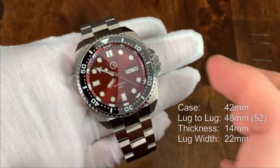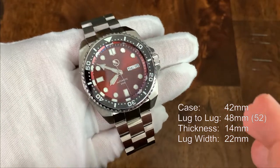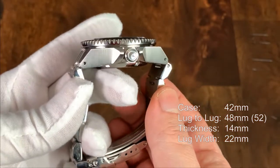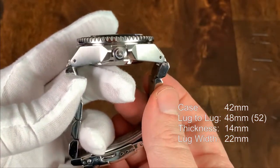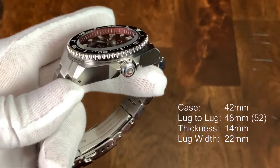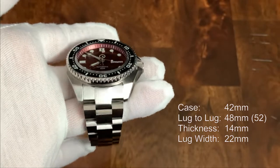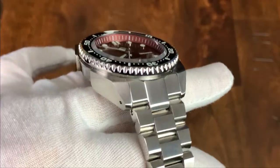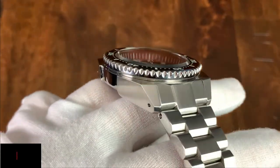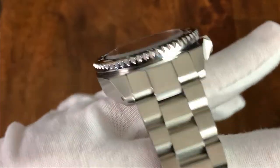Starting with the case, it is 42mm from the shortest point, but keep in mind parts of the case do jut out a little bit further. It's 48mm lug to lug, but also keep in mind that the end links sit a little bit proud of the case, so it makes it more of about a 52mm true lug to lug. It's 14mm thick on the case, with about a millimeter to a millimeter and a half of that double-domed sapphire crystal. The lug width is 20mm. The case is primarily brushed, with a few areas of high polish between the two very distinct angular Samurai-esque lugs, which are pierced for easy strap changes.